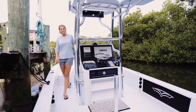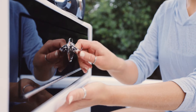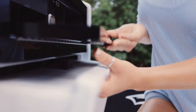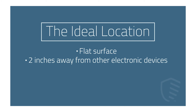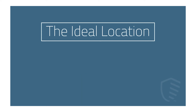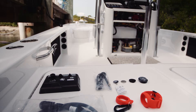Now that the electrical supply has been turned off, you are ready to safely install the FirstMate system. Start by removing all necessary trim panels to determine a location to permanently mount the hub. The ideal location should be a flat surface at least 2 inches away from other electronic devices, located near the helm in an area that is protected from the elements.